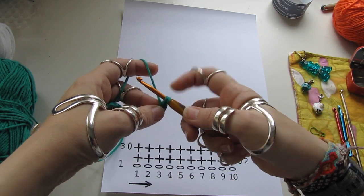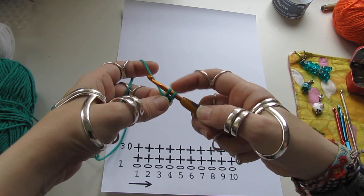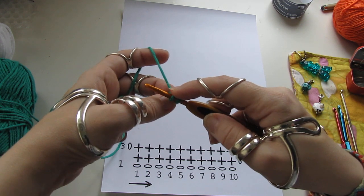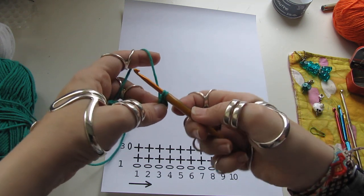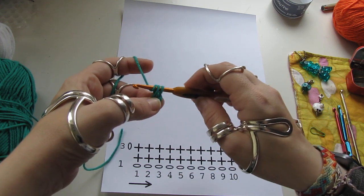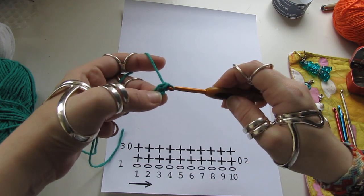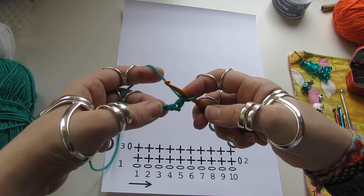Now you have two loops on the crochet hook. Do two loops for the double crochet. Wrap the yarn around the hook and pull through the two loops. That is the double crochet.